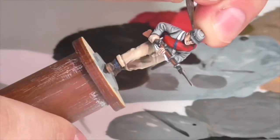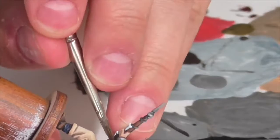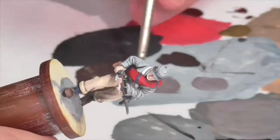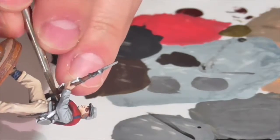There are also a couple of small brass areas — the buttons on his hat, the buttons on the front of his coat, and his belt buckle — though the latter two don't show very much. I'm taking a mix of German Camouflage Black Brown and Vallejo Air Gold to base coat those areas, then very quickly highlighting with just pure gold.